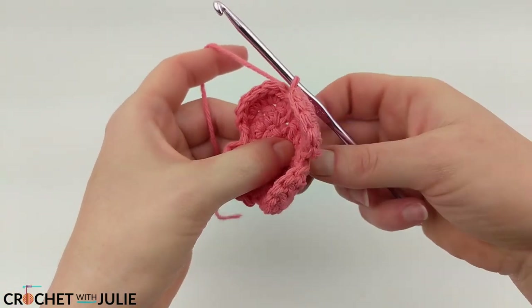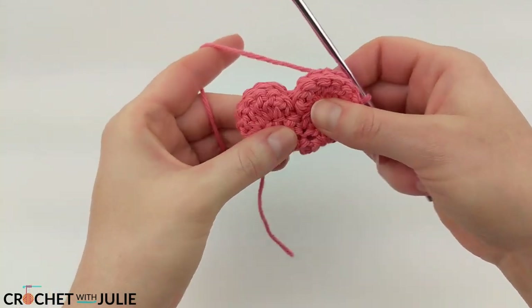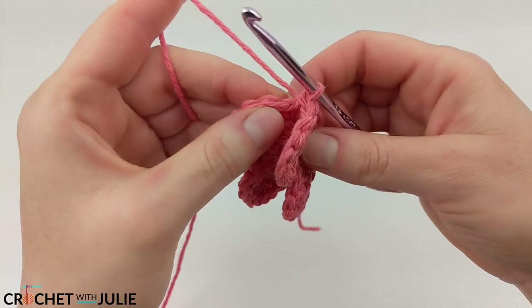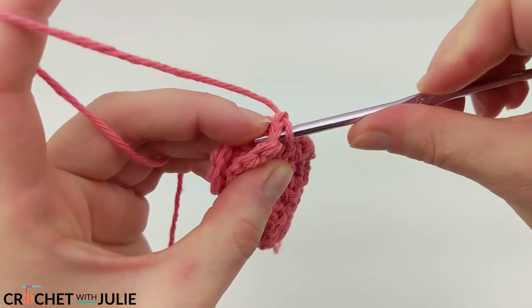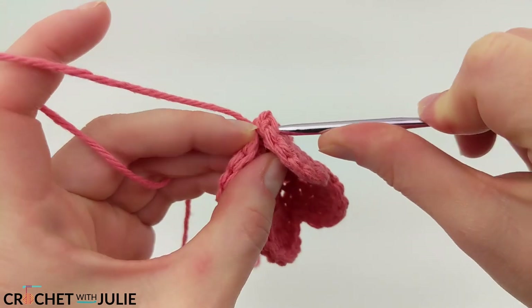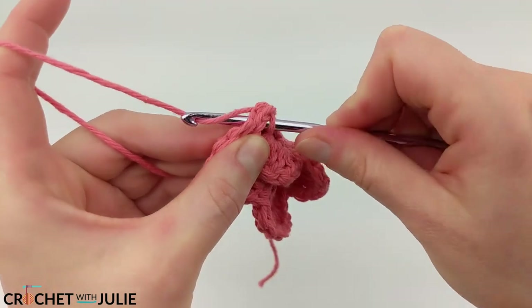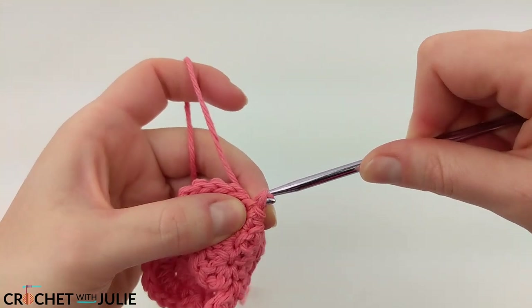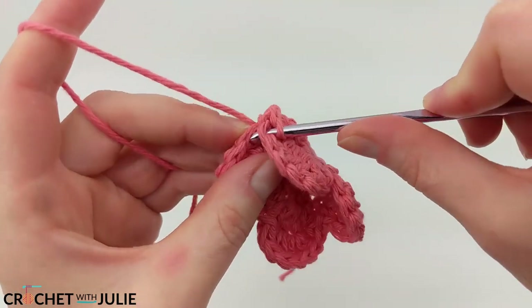From here we're going to fold our hearts in half so your crochet hook should be on the side of one of your hearts. Now we're just going to join our first 4 stitches using slip stitches. To do that we're going to work back into the single crochet we just placed as well as the first single crochet from the row, right here, and place a slip stitch. Then repeat that process for the next 3 stitches.